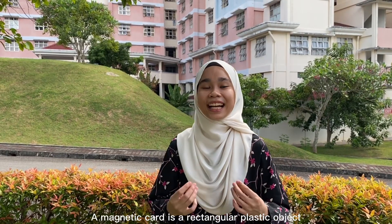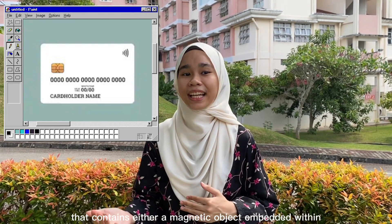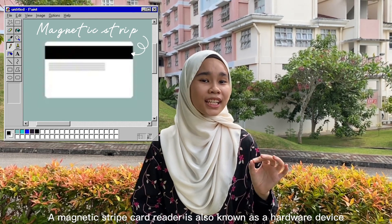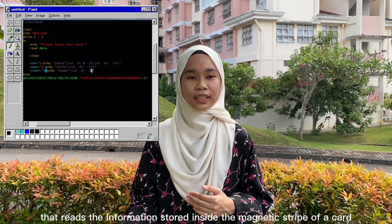A magnetic card is a rectangular plastic object that contains either a magnetic object embedded within the card or a magnetic strip on the card exterior. A magnetic strip card reader is a hardware device that reads the information stored in the magnetic strip of the card.